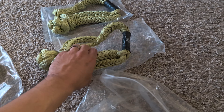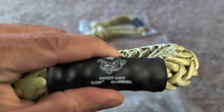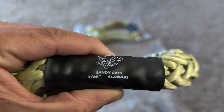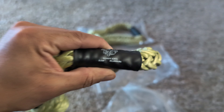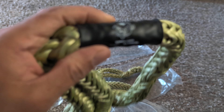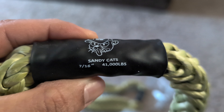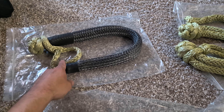Moving on to the two soft shackles right here — I believe these are the same size. These are both 7/16ths. You got the weight limit on there: 41,000 pounds. And then I believe the other one is the same — yep, same thing. So you got two matching ones and then one bigger one.